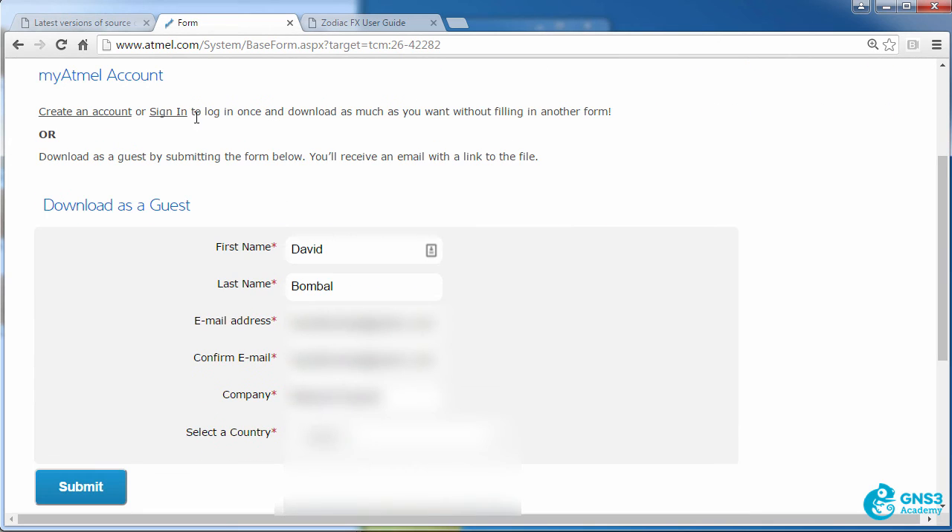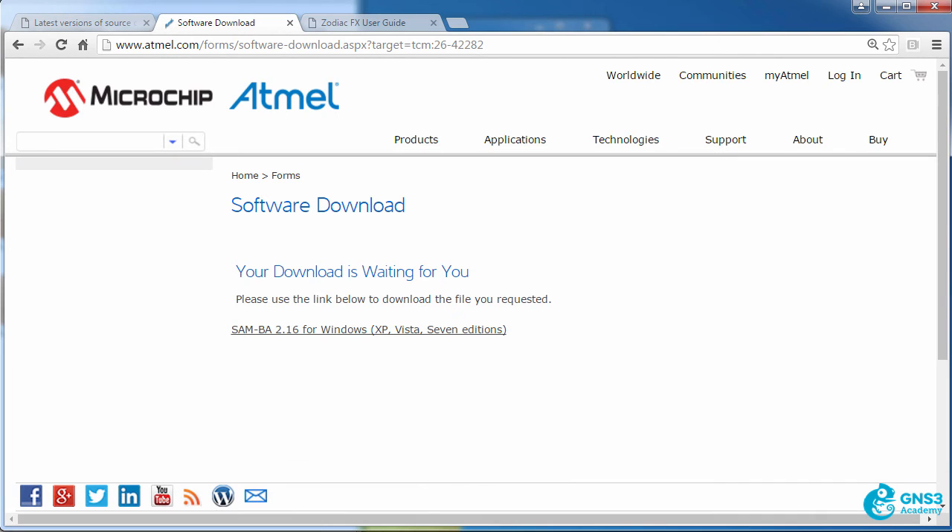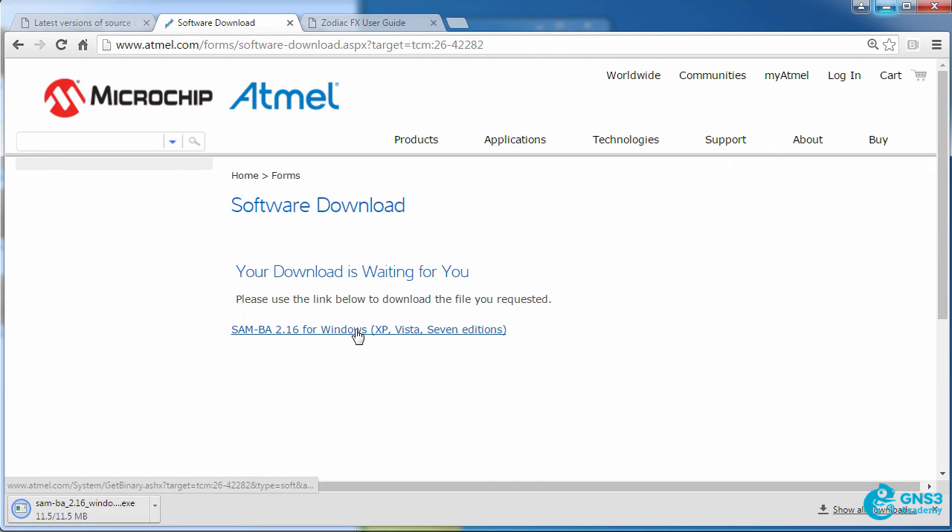You need to either create an account, sign in, or download as a guest. I'm simply going to register as a guest and click Submit. You will need to use a valid email address because they will email you a link to download the software. In the email you receive there'll be a link to download the software.